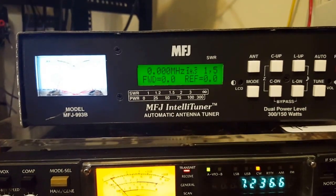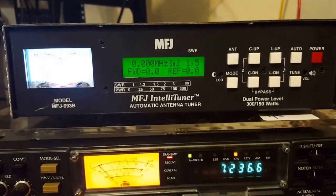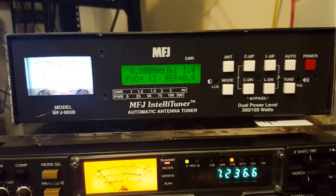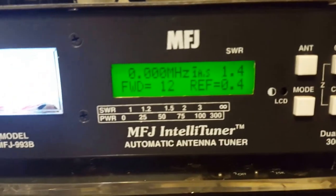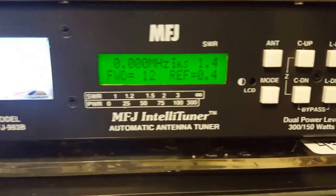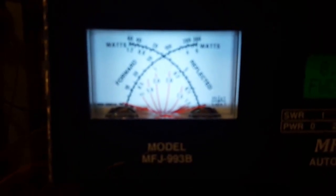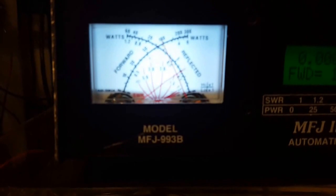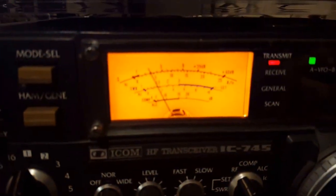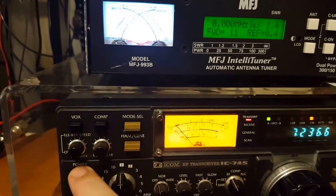Let's give this a shot. You'll see the meter on the 745 come up — I'm just going to broadcast the carrier, and when it detects that, it's going to tune. We got the SWR down to 1.4. I'm on low power, so we're putting out 12 watts. The reflected power is 0.4 watts. So the SWR is good — it's tuned up.